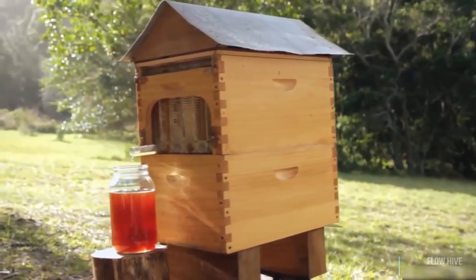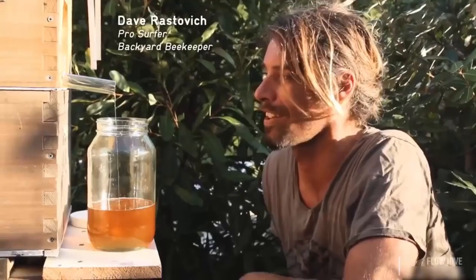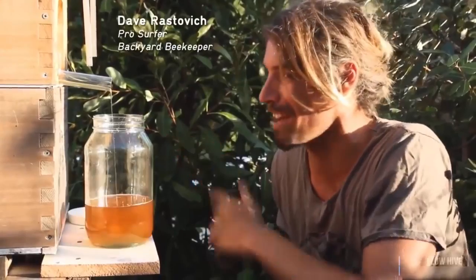So my dad and I got to work. And we've done it. Now you can simply turn a tap and pure fresh honey flows right out of your hive — delicious, ready for you to eat. It's amazing, it's honey on tap.